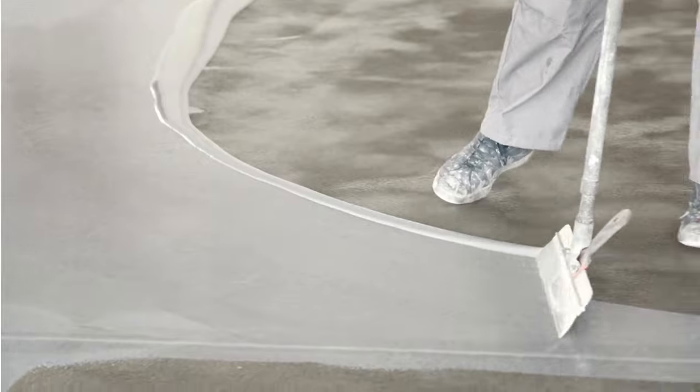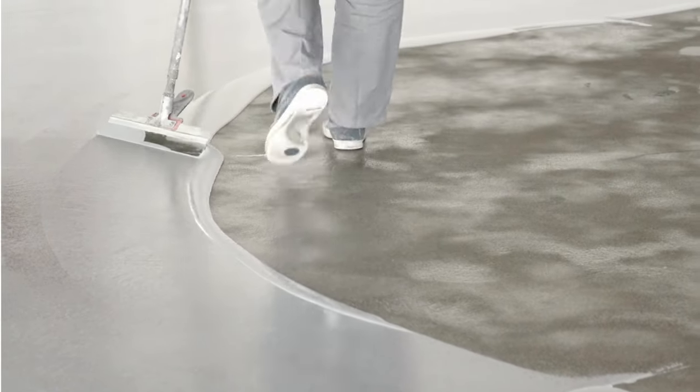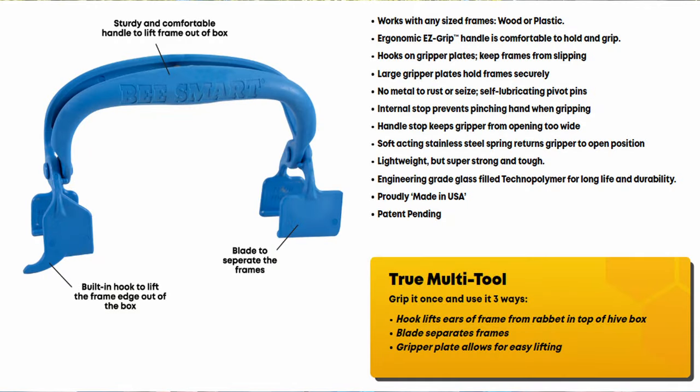You ever have trouble getting that first frame out of a beehive? My bees absolutely love to glue everything down, so sometimes it's just tough to get that first frame out of the hive. This is where the first tool, the Ultimate Frame Gripper, comes in handy. This tool is an ergonomic multi-tool that grips, lifts, and separates frames to make hive inspections faster and easier.